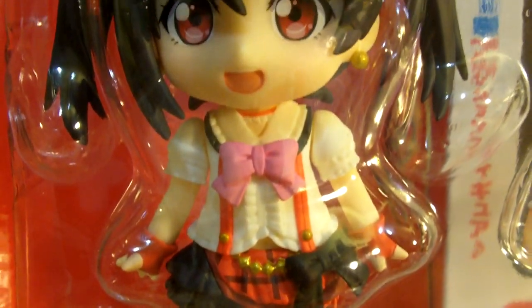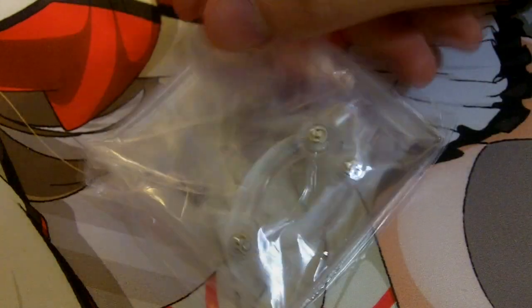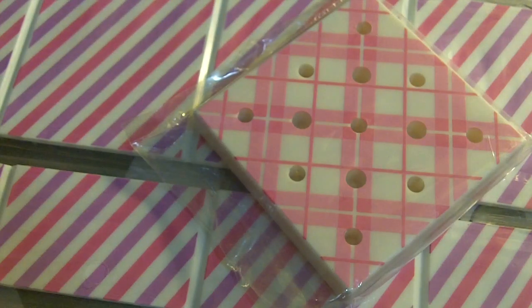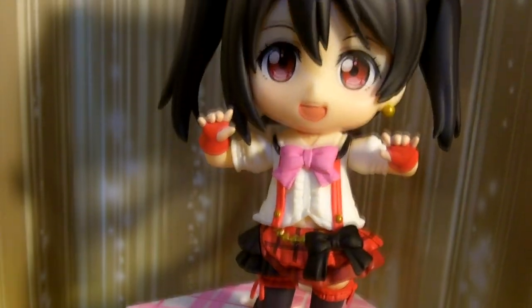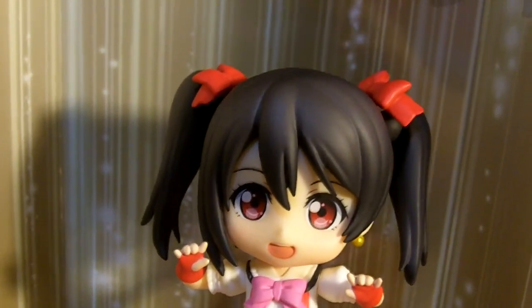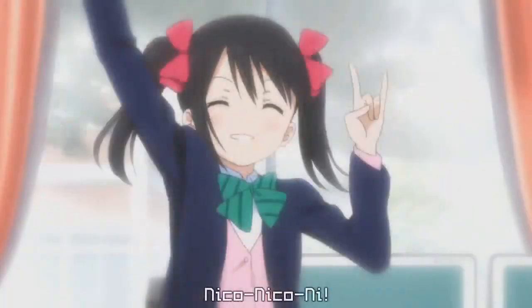Like most Nendroids, Niko comes with various alternate parts that allow her to be in different poses. She comes with a standard base and extra neck joint, in case something happens to the one already attached. If you order from Good Smile online, you get an extra special base based off the stage the girls perform on in the opening. It comes with a tall and a shorter stand. As for the alternate parts, Niko doesn't come with much compared to most Nendroids. We have two arm pieces that allow her to either touch her face or blow kisses. Next up is her famous Niko Niko arm pose — it wouldn't be Niko without it.